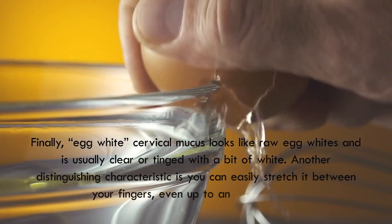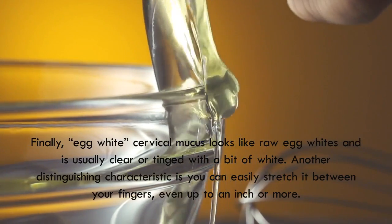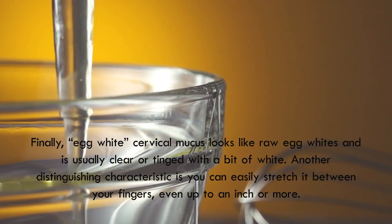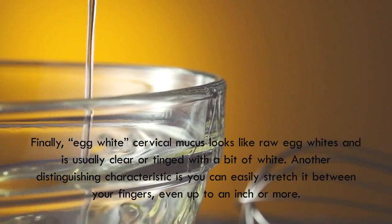Finally, egg white cervical mucus looks like raw egg whites, and is usually clear or tinged with a bit of white. Another distinguishing characteristic is you can easily stretch it between your fingers, even up to an inch or more.